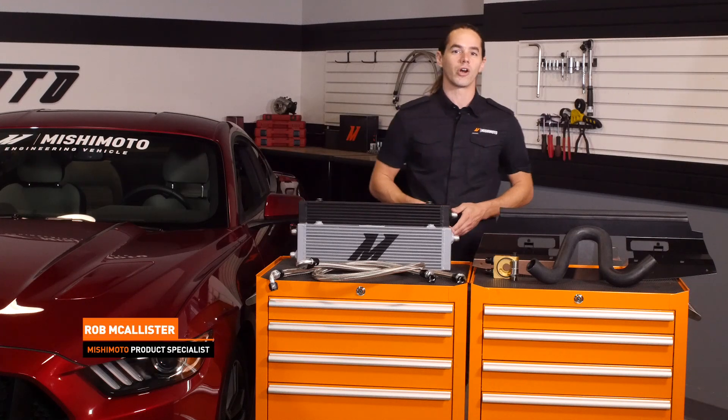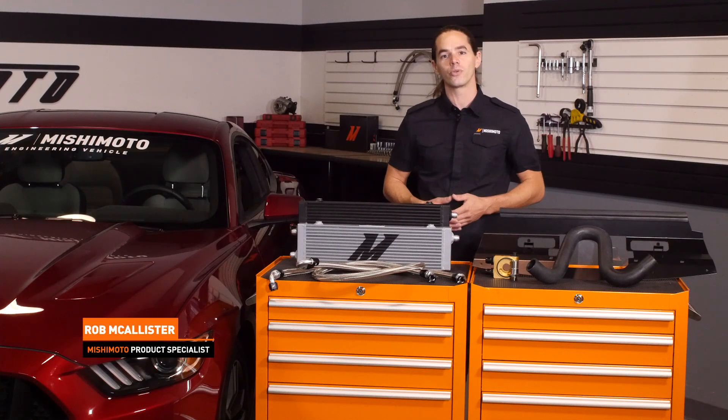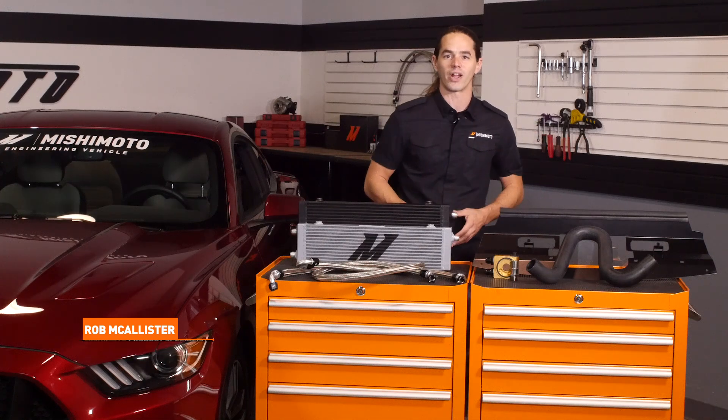What's up everyone? Rob here from Mishimoto. If you haven't already, subscribe to our YouTube channel and like us on Facebook to keep up with all of our new projects.